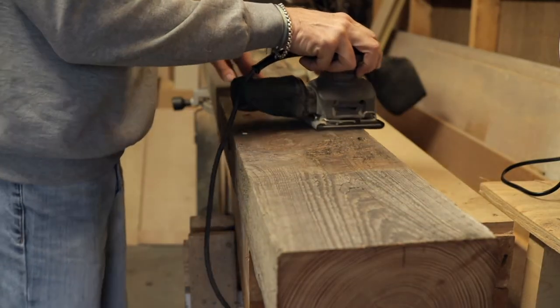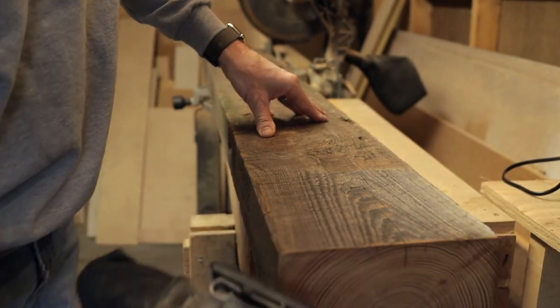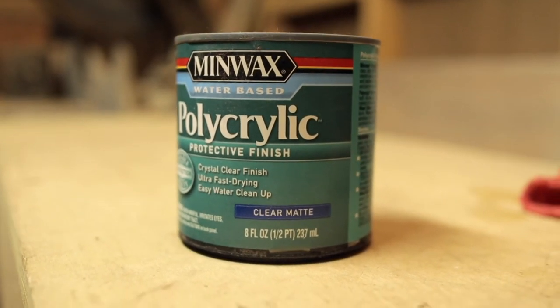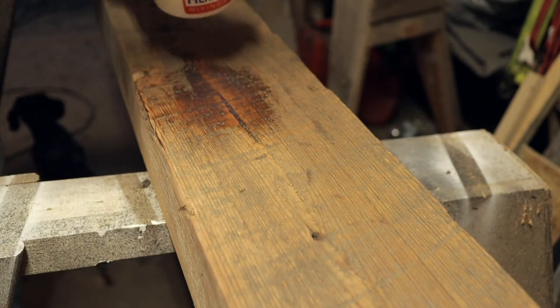Next I went ahead and sanded the entire beam — first with the 80 grit and then with the 120. I wasn't using a lot of pressure; I was just letting the tool do the work. For the finish, I just went with this water-based Minwax poly in a clear matte finish. I didn't want a high sheen to the beam — I wanted it to look as natural as possible when I was finished.